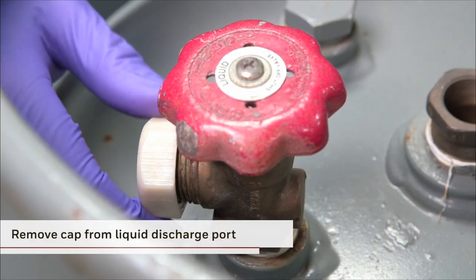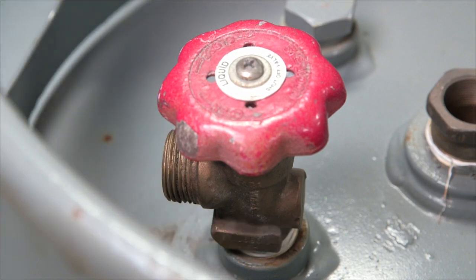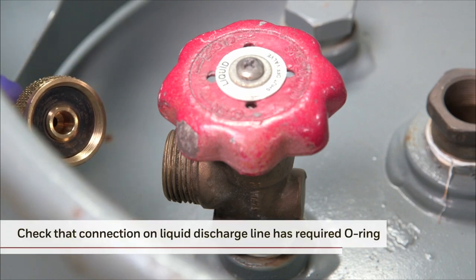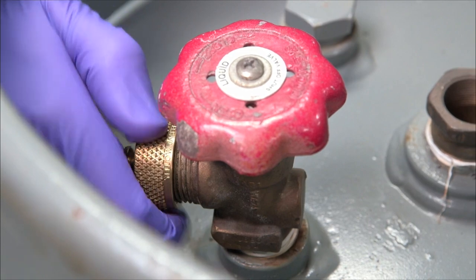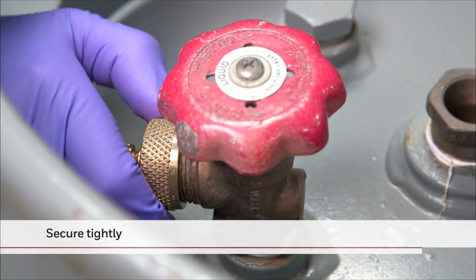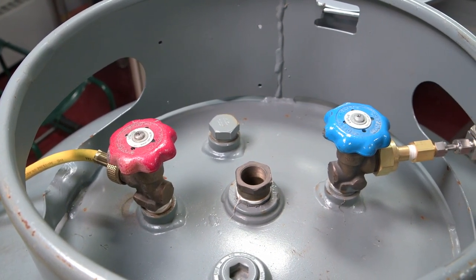Next, remove the cap from the liquid discharge port on the blowing agent cylinder. Before attaching the liquid discharge line to the port, be sure to check that the CGA 660 connection has a required O-ring. It is also critical to ensure that the line is rated for the desired pressure and the hose material is compatible with the blowing agent. Connect the liquid discharge line and secure tightly. This completes this stage of blowing agent cylinder preparation.